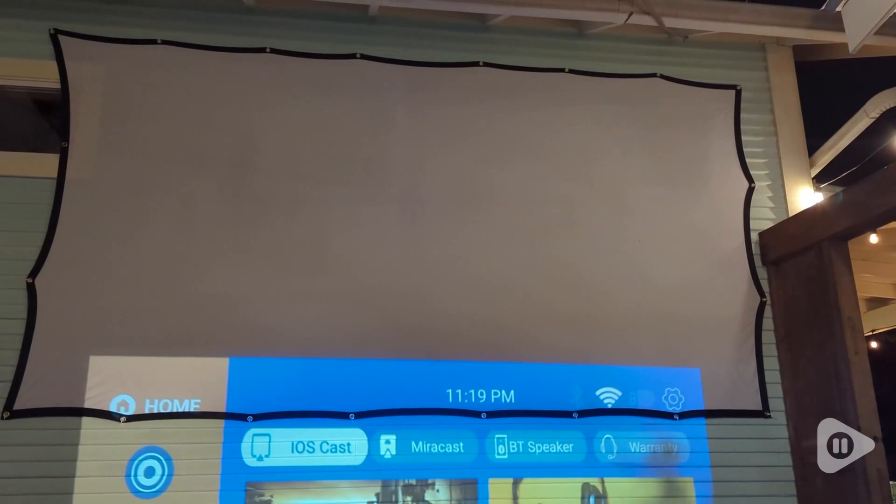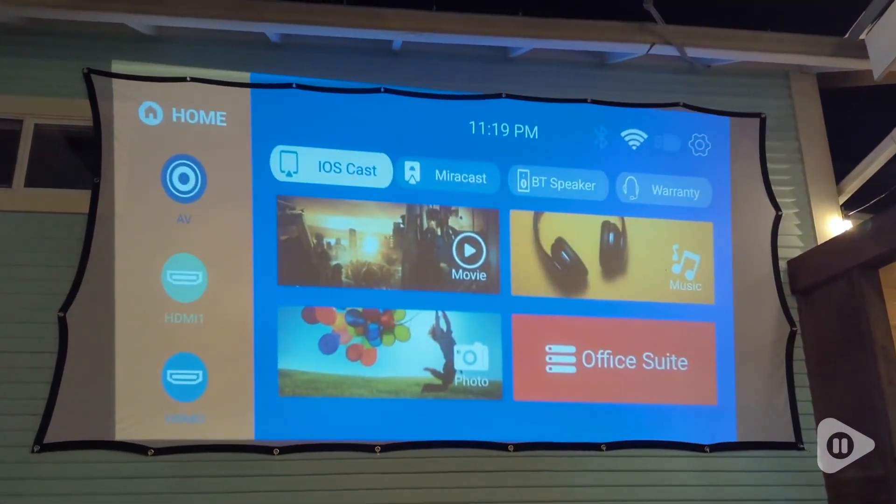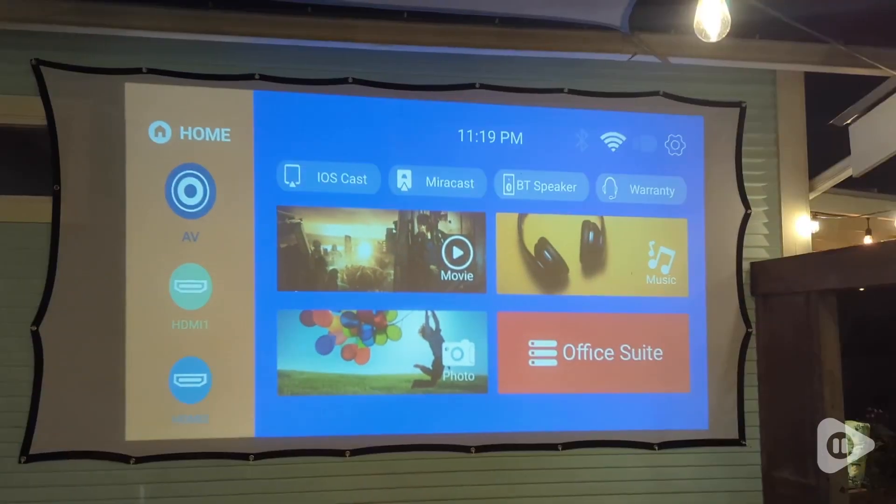This Horlat projector automatically adjusts to your screen. So here I have the projector pretty low, but you can see that it kind of flips it to make it a square so it'll fit perfectly on any screen at any level that you have the projector.